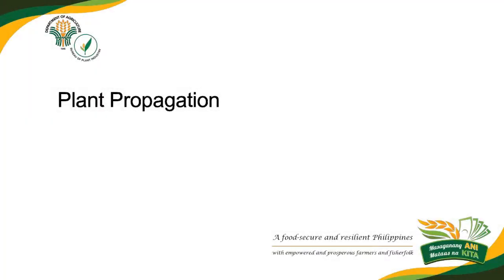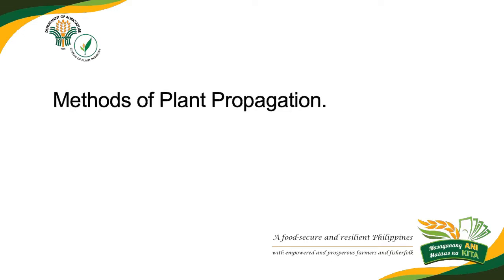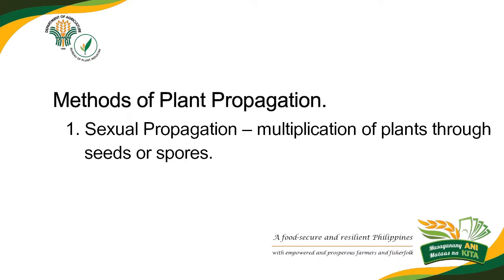Plant propagation is the multiplication of plants through natural or artificial means. Methods of plant propagation: one, sexual propagation — multiplication of plants through seeds or spores.